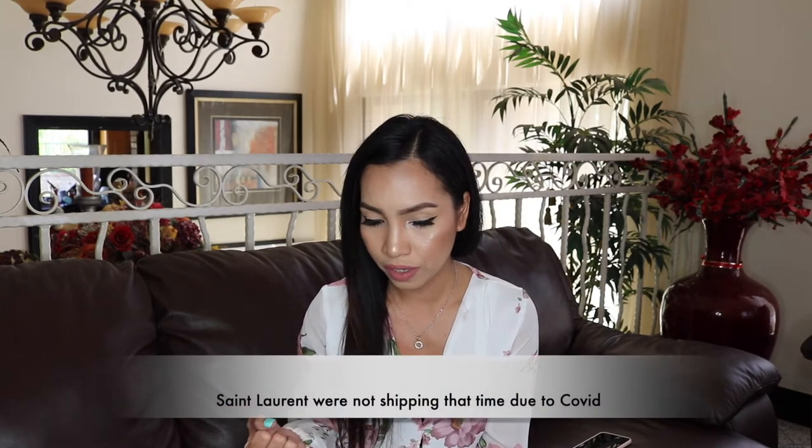Actually, the first thing I had ordered for my birthday was a YSL — the Saint Laurent wallet — but after over a month of waiting, they canceled my order. I don't know what the reason was; they never told me. I just got an email saying they canceled my order, and I was a little annoyed, but it's okay.